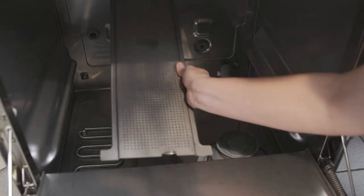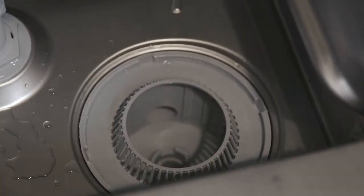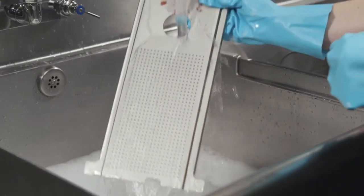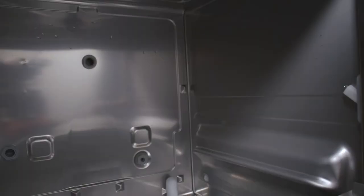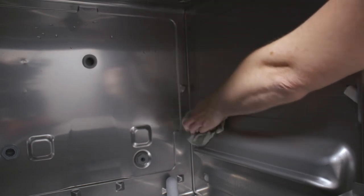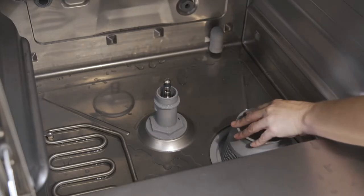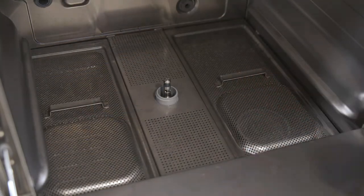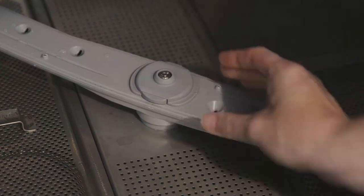Remove tank and pump strainers. Make sure that food debris does not enter the pump intake. Rinse the tank and pump strainers under running water. Clean the machine interior. Replace the pump and tank strainers. Replace upper and lower wash arms. After cleaning, air out the machine to dry.